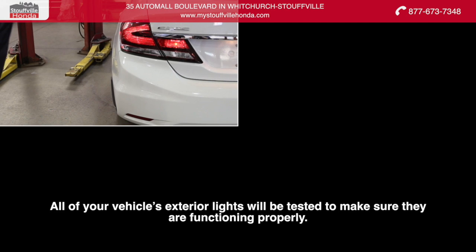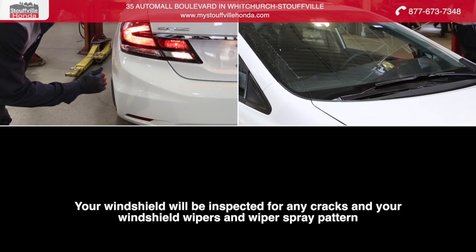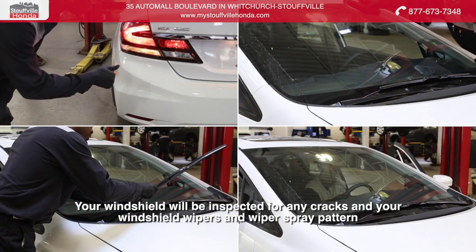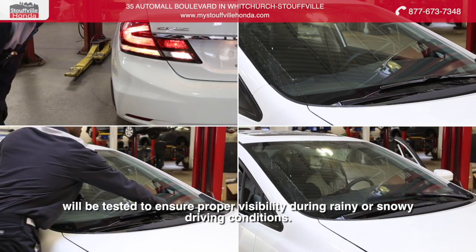All of your vehicle's exterior lights will be tested to make sure they are functioning properly. Your windshield will be inspected for any cracks and your windshield wipers and wiper spray pattern will be tested to ensure proper visibility during rainy or snowy driving conditions.